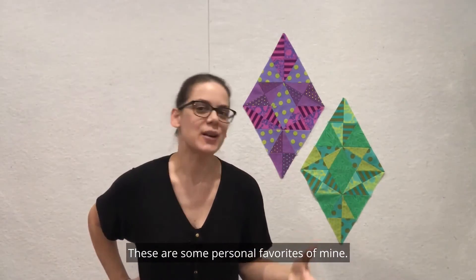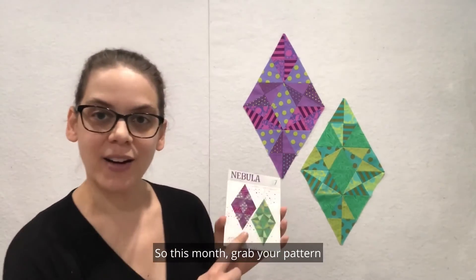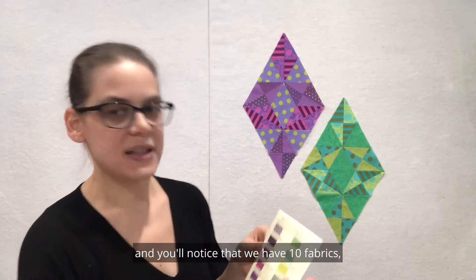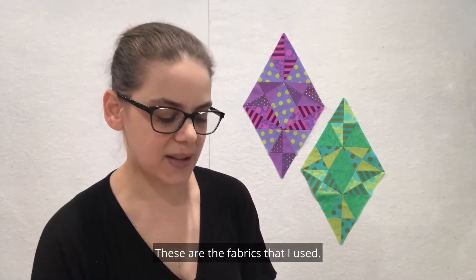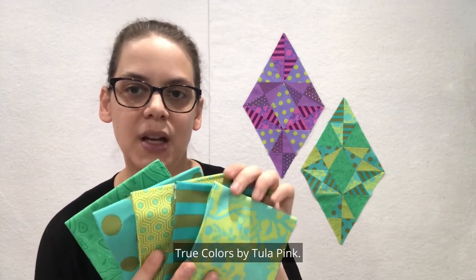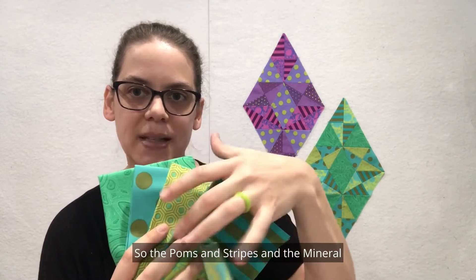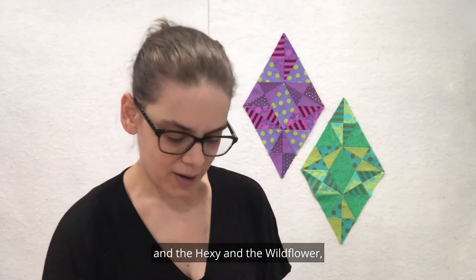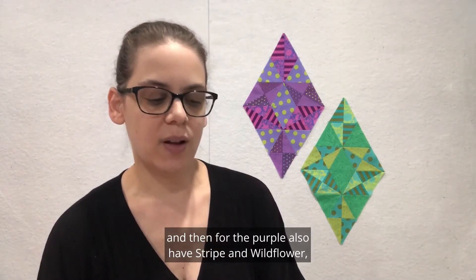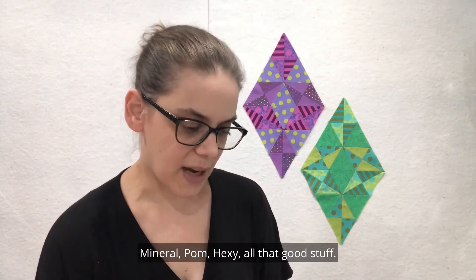These are some personal favorites of mine. This month, grab your pattern and you'll notice that we have ten fabrics, five for each of the blocks. These are the fabrics that I use — True Colors by Tula Pink. The palms, stripes, mineral, hexi, and wildflower for the green, and for the purple also stripe, wildflower, mineral, palm, hexi — all that good stuff.